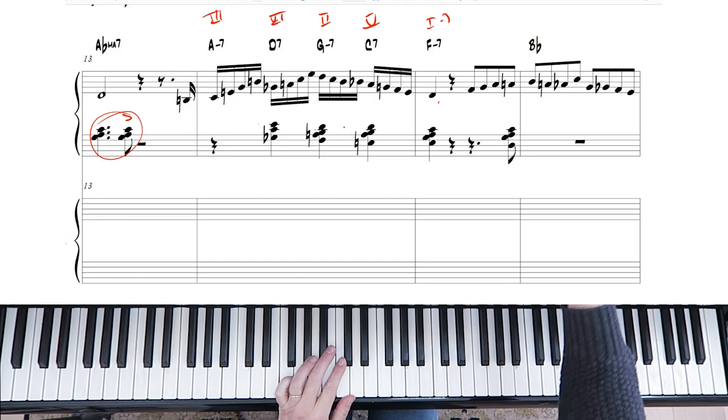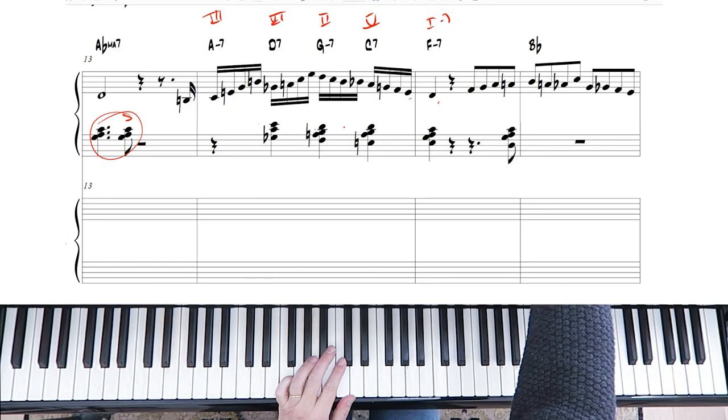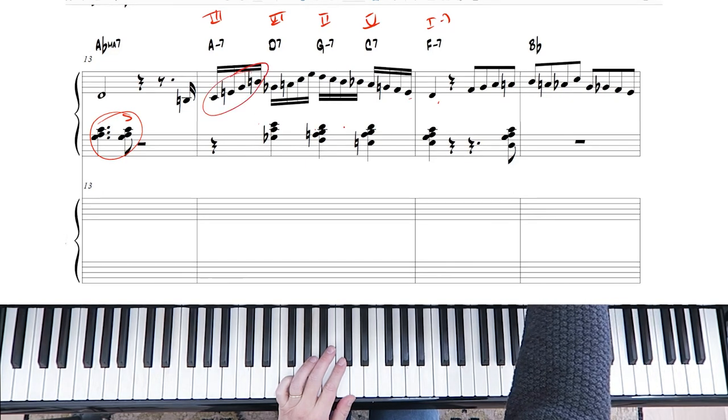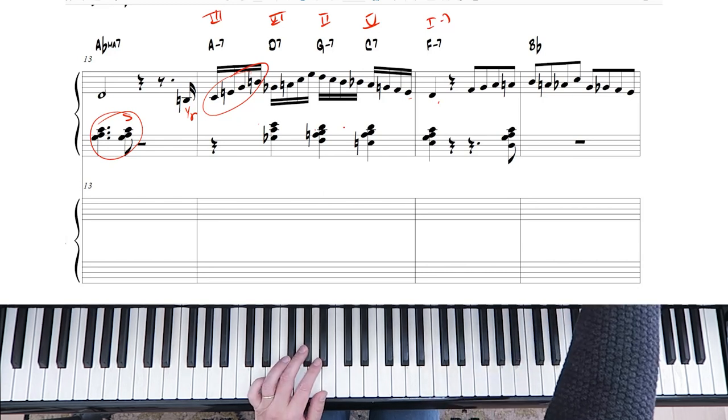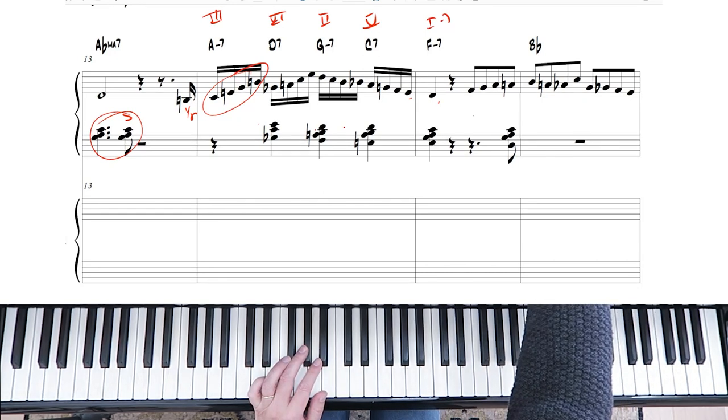Lines like that — we've talked about three, five, seven, and nine spelling the chord, and then you're approaching it from a half step below. Very common. And then we're just spelling three, five, seven, and flat nine.